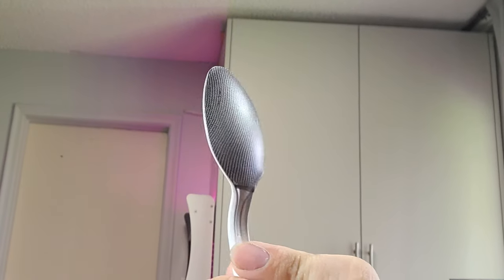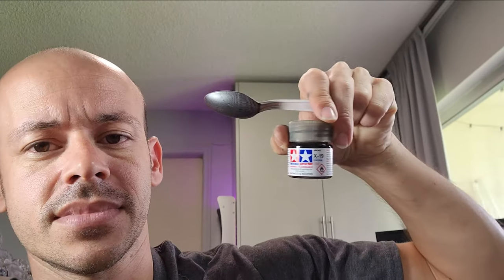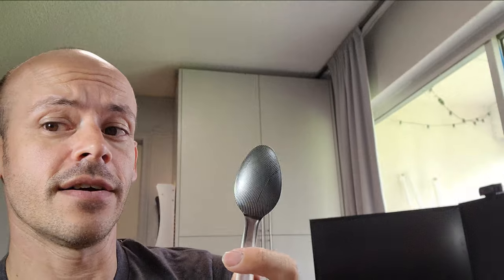Here is the carbon fiber weave finish. As you can see, it kind of looks like carbon fiber. What I'm going to do now is throw some smoke clear coat over it. That stuff is right here — it's X-19 from Tamiya. When I spray the smoke clear, it's going to give it that depth and make it look like a real piece of carbon fiber.